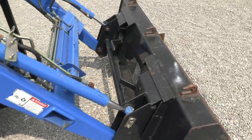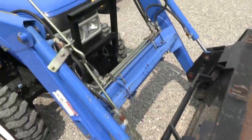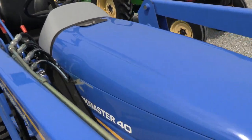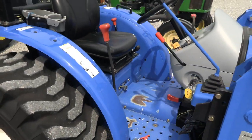It does have the Skidster style hookup for your bucket connection. The grill guard up front gives it a nice shape on the tractor. There is a little bit of wear on the side of the hood where the loader hoses wore some paint off, but overall it's a very clean tractor.